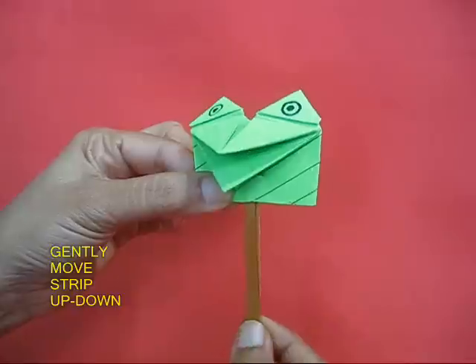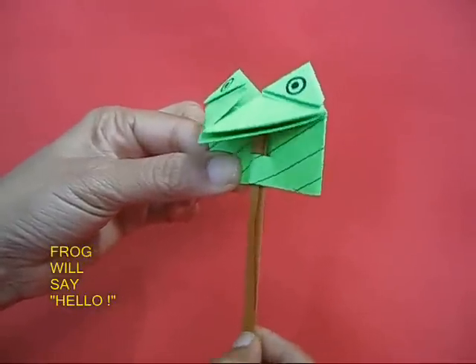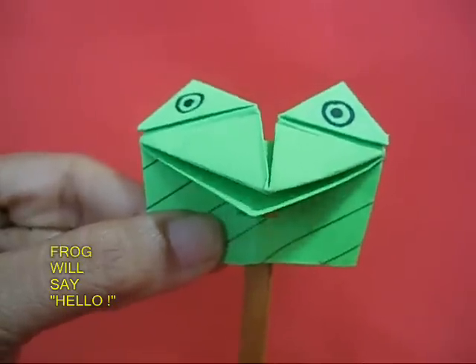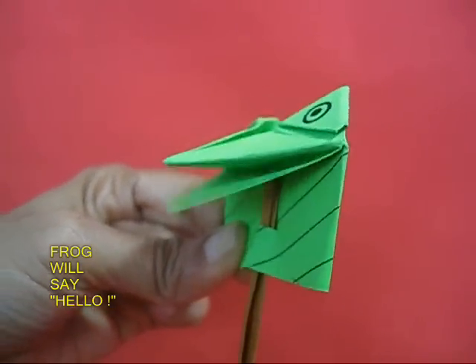Now hold the green portion and gently pull the strip, and you will find that the frog talks. The lower mandible opens and closes — the frog is saying hello, how are you?